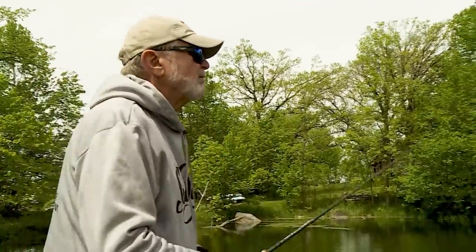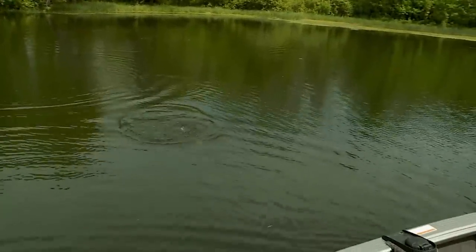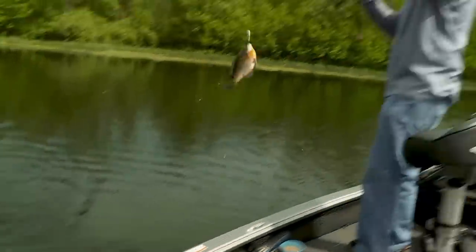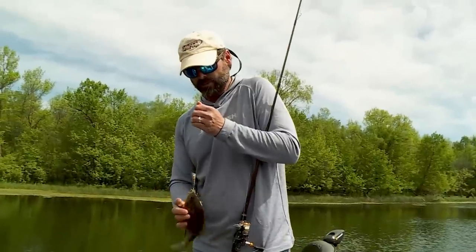Is that a better one? It looks like a better one. The bluegills just feel so nice. I was just talking about how much I love the X-TRAP. Look at that one — that's a beauty. Amazing success with hard baits for panfish recently.